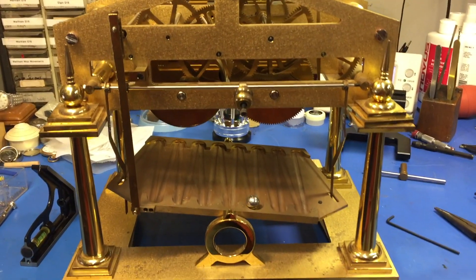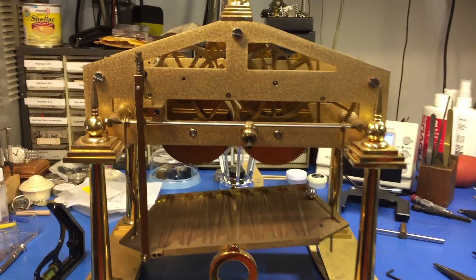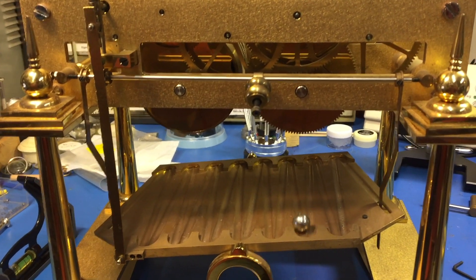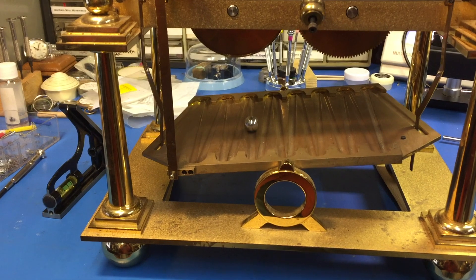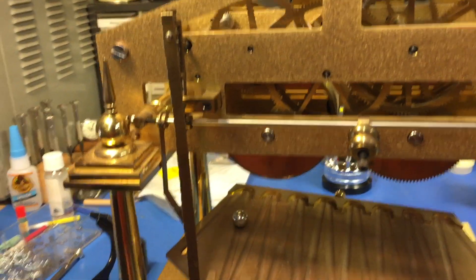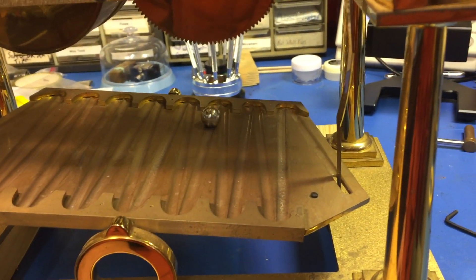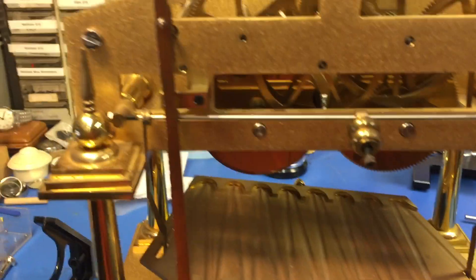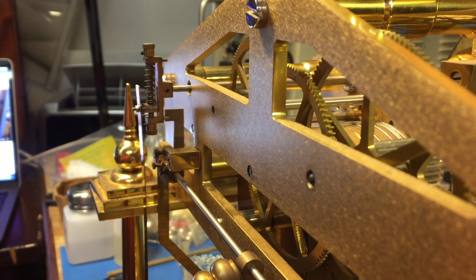Now here is the escapement going nice and smooth. For this clock I simply oiled the pivots and adjusted the escapement until I got it to run smoothly and had to figure out the mechanism. If you look at this: the ball gets down to the end, it's going to hit that lever, and then it's going to fire this piece. What happens is there's a pin there, and you can see it when the ball hits the lever — it's going to hit the other lever and pop that pin off.